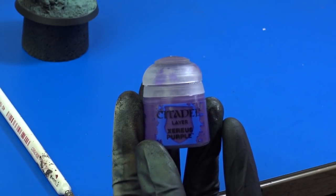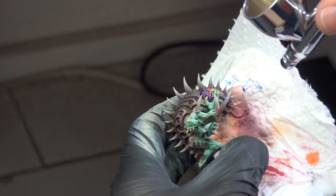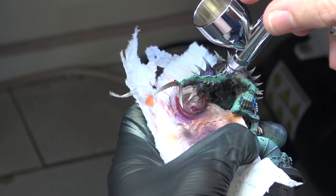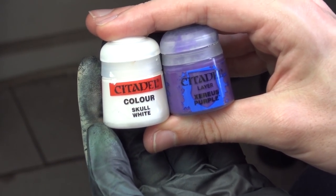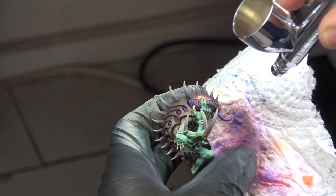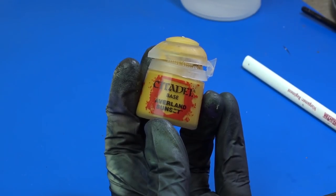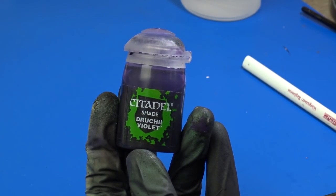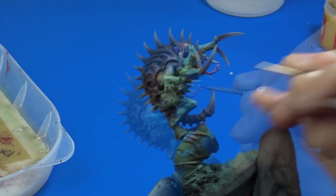When this was finished I realized I didn't like that both the tongue and brain were orange, so I decided to repaint the tongue with Xereus Purple. I highlighted the tongue with Xereus Purple mixed with white using the airbrush. Finishing the face, I painted his eyes with Averland Sunset and washed his eye sockets with Druchii Violet Wash. I also washed the little recessed area on the tip of his tongue with the same wash.